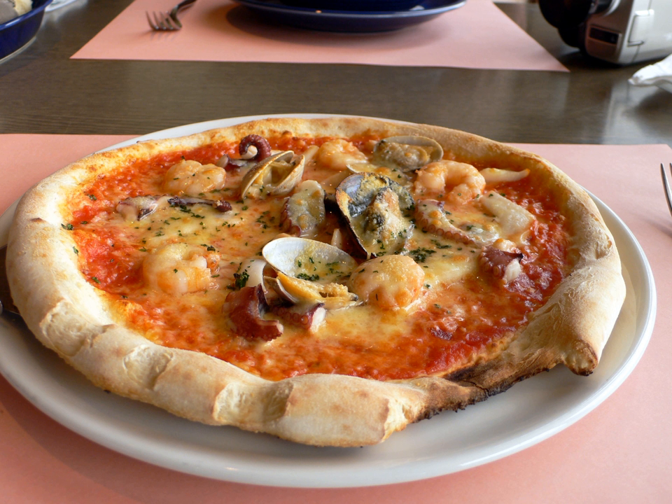Frank Pepe Pizzeria Napolitana in New Haven, Connecticut is well known for its white clam pizza, featuring fresh little neck clams. Koalina's Pizza Corner Restaurant in Kapolei, Hawaii developed a pizza called Original Hawaiian Poke Pizza, which uses poke, a raw seafood salad, on pizza. The poke is placed atop the pizza after the pizza has been cooked. Another dish the restaurant serves is a seafood pizza that includes lobster cream sauce in its preparation.